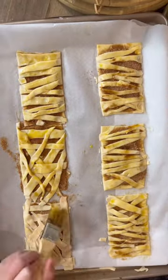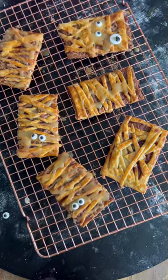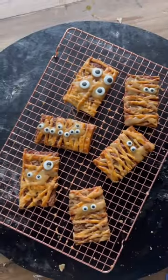On top, we added a really yummy, delicious glaze, which is the same glaze that I use on my banana bread, and it turned out perfectly. These were like the perfect crunch and sweetness. The glaze was amazing and they were just so cute for Halloween.